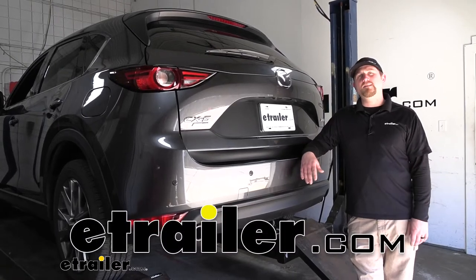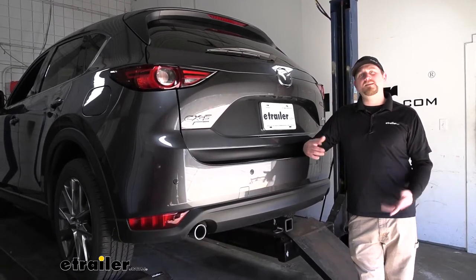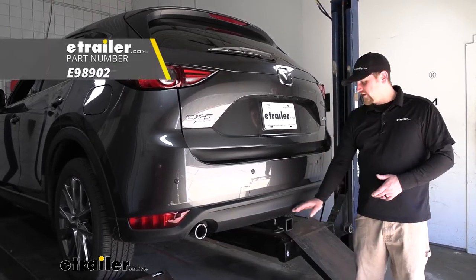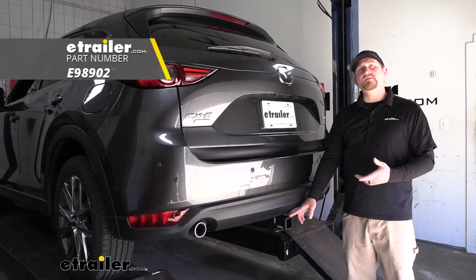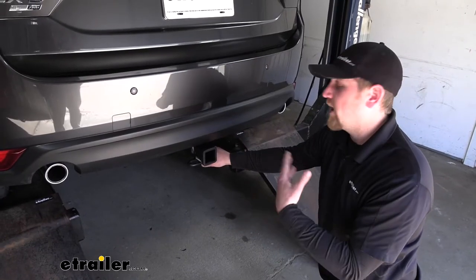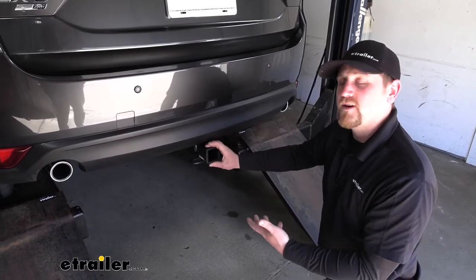Hey everybody, Ryan here at E-Trailer. Today on our 2019 Mazda CX-5, we're going to be taking a look at and showing you how to install the E-Trailer.com Class 3 2-inch trailer hitch receiver. Out of the other hitches available, in my opinion, this one is my favorite.